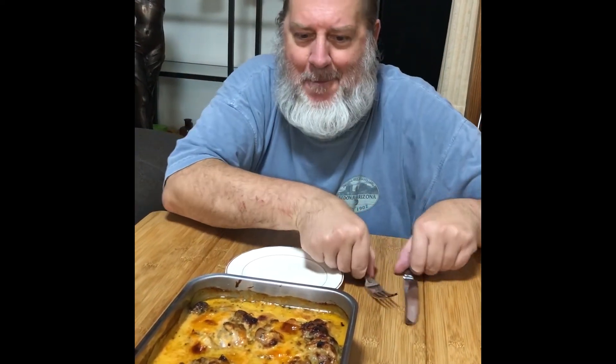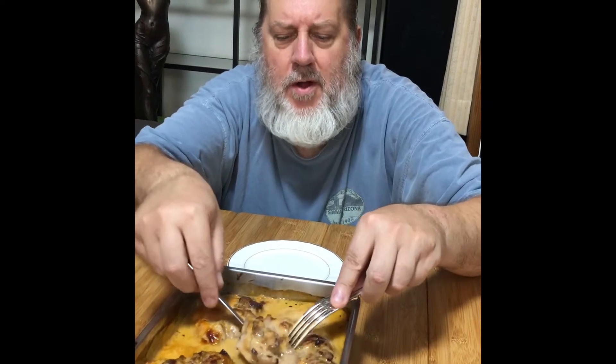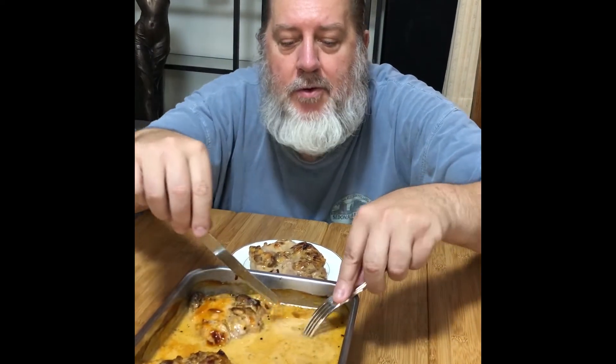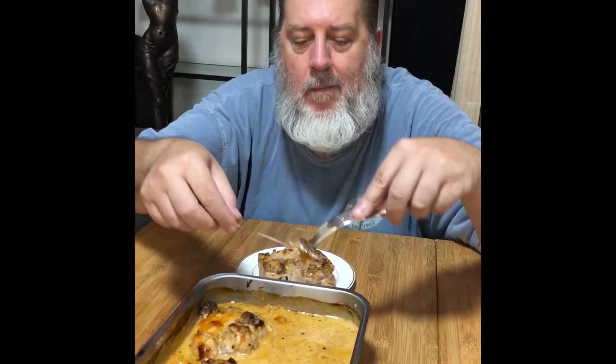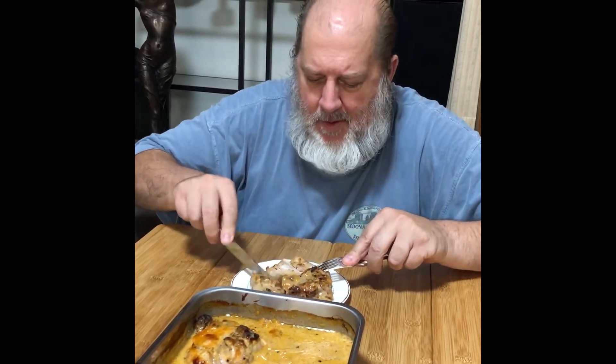Here we are — the chicken's just out of the oven and it looks fantastic. It's gotten brown on top and there's a nice sauce. Let's flip it over and get some sauce on it — looks fantastic! It's steaming hot but it looks good. It's pretty much fall-apart tender.